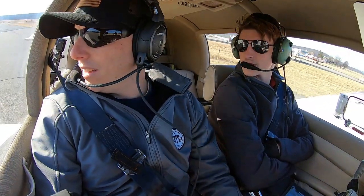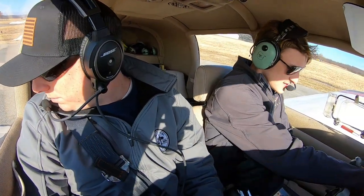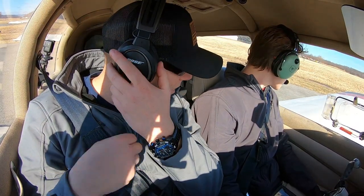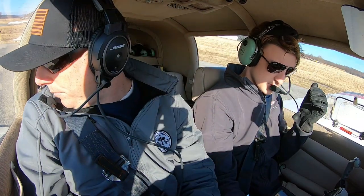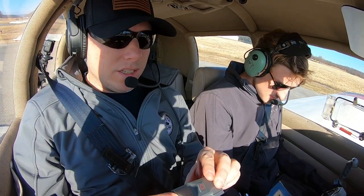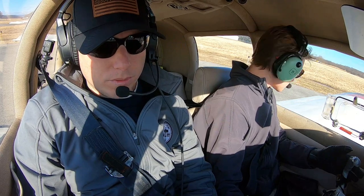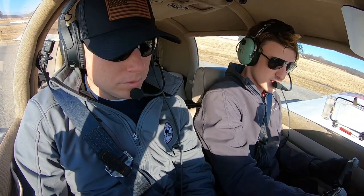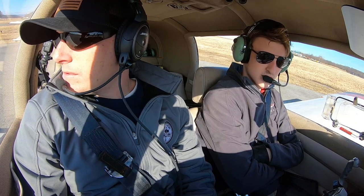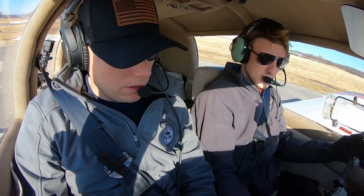Alright, handy-dandy checklist time — doing the run-up. Brakes are set. We've got 20 gallons of fuel — plenty on board. Mixture rich, prop power set, checklist complete. Pre-takeoff checklist: flaps set, props already at high RPM, fuel pump on, mixture rich. We're watching for that traffic on the ILS 4 — he's three miles out. We'll wait for him before departing.